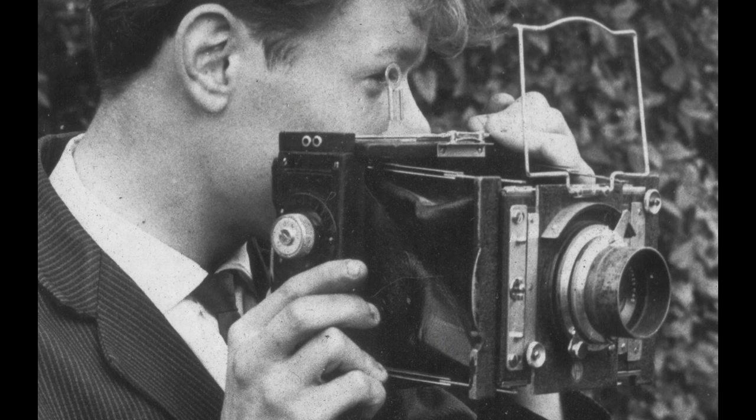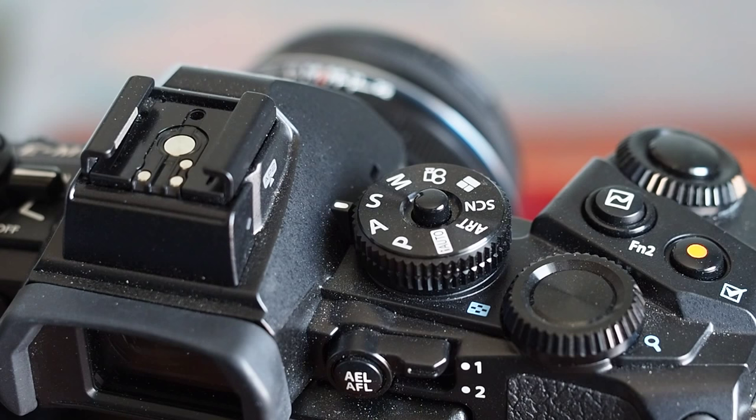The VN plate camera I trained with had no marked shutter speeds. ISO was called ASA and you could have any speed plate you wanted, so long as it was 400. It did have f-stops from f45 to f32 marked though. Luxury! When I were a lad, lenses never even had glass in them. We used to scratch the image onto plate with a rusty nail.